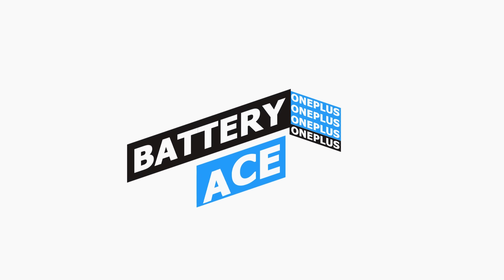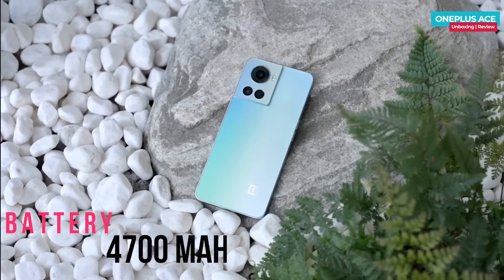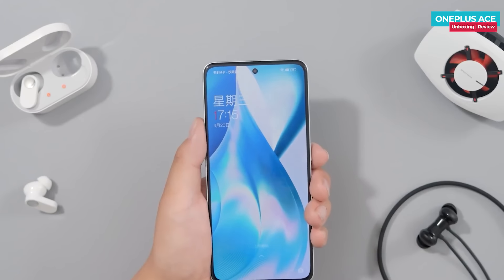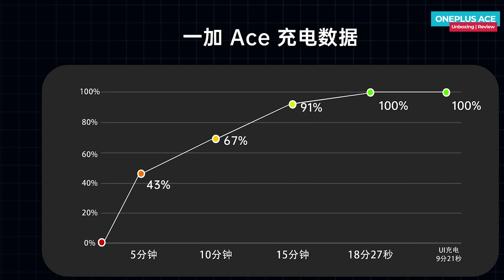The phone has a 4,500 mAh battery. In average use, it is rated to deliver good screen-on time. With 150W fast charging, the battery reaches approximately 18% in 5 minutes and 100% in about 30 minutes. Even with such fast charging, the company has demonstrated that long-term battery health is maintained, addressing concerns that fast charging reduces battery life.